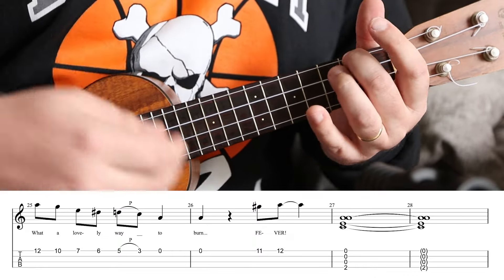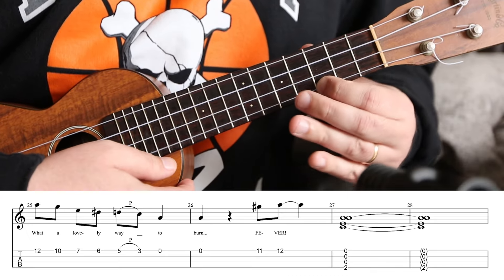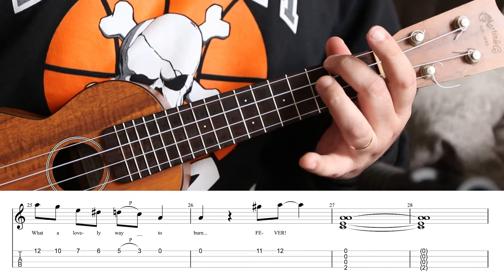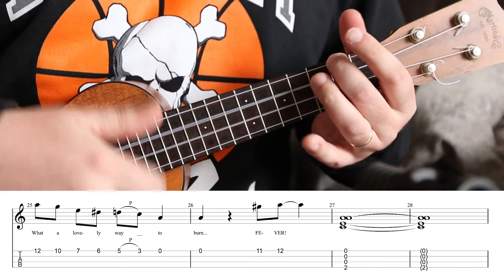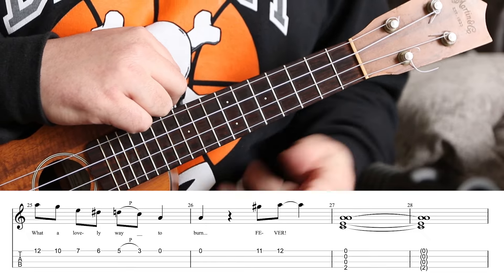It sounds nice to finish it with strumming in A minor as well. And that is how you play Fever on the ukulele — I hope you enjoyed it.